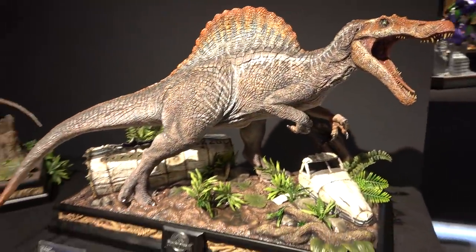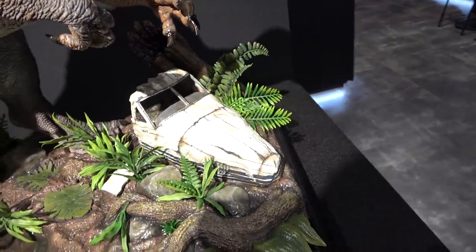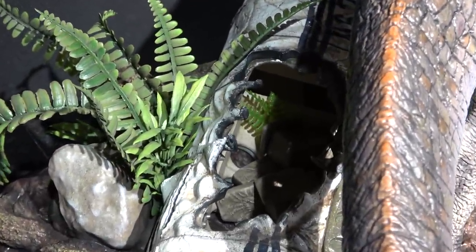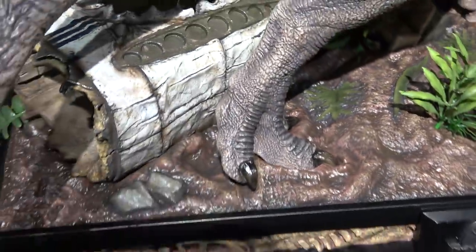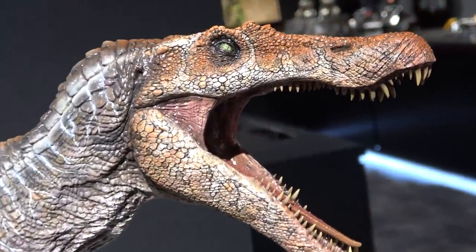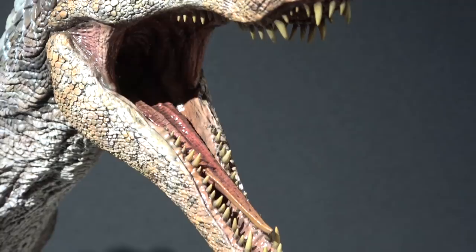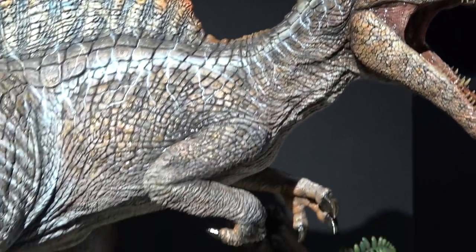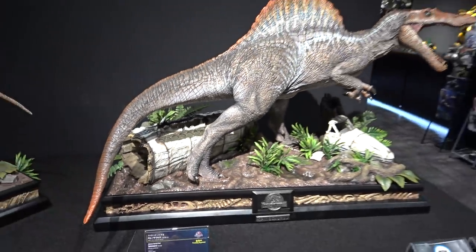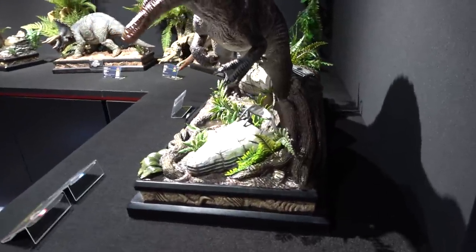This one is the Spinosaurus from Jurassic Park 3. He's standing over the broken plane — there's actually a little chair in there, and if you look inside the plane there are some more broken chairs and things. They've done a really amazing job with the eyes, the scales, and the details on all of these pieces, as well as the teeth and the mouths. They look very realistic. There's a little look at the claws — awesome looking statue, I really like this one.